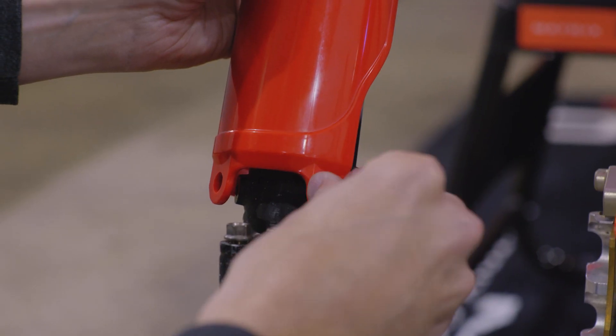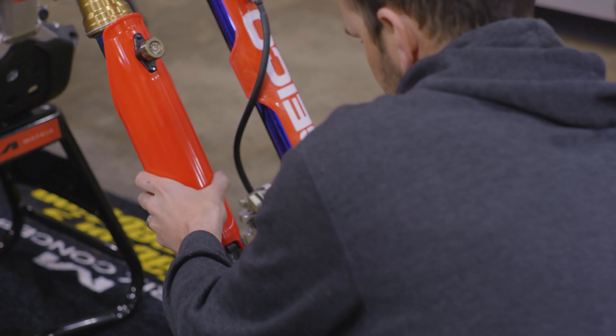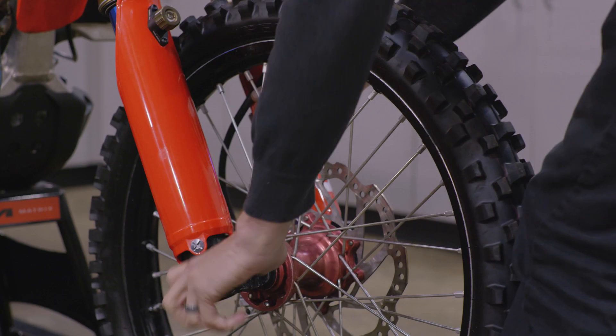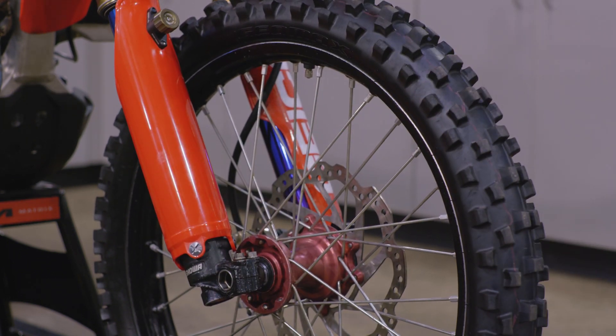Now we can reinstall the fork guard. We recommend lightly tightening the bolts at first. Make sure that the fork guard is properly positioned, then slowly and evenly bring each of the bolts up to the correct torque specification. If you had to remove your front wheel earlier, refer to your motorcycle's service manual for instructions on reinstalling it.